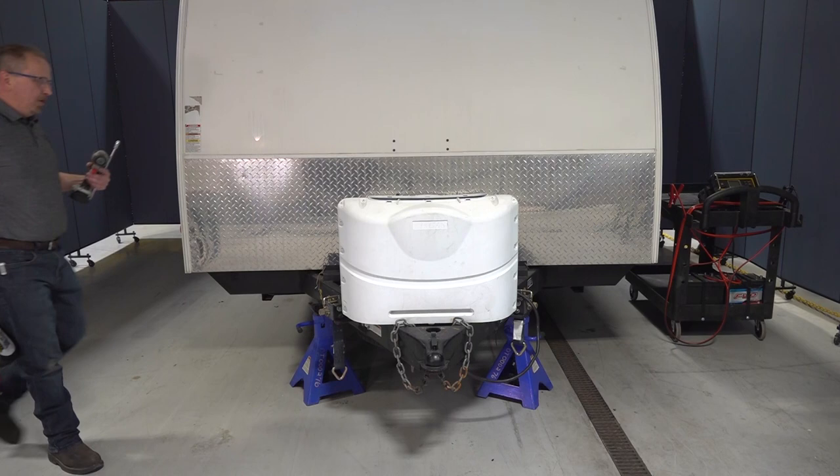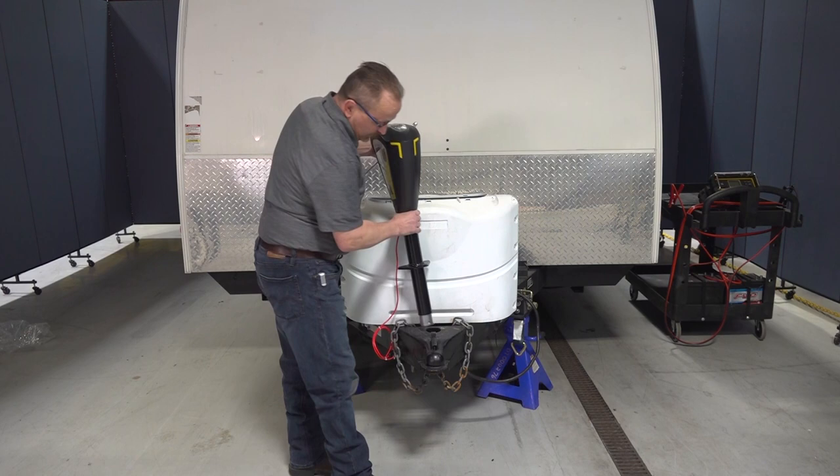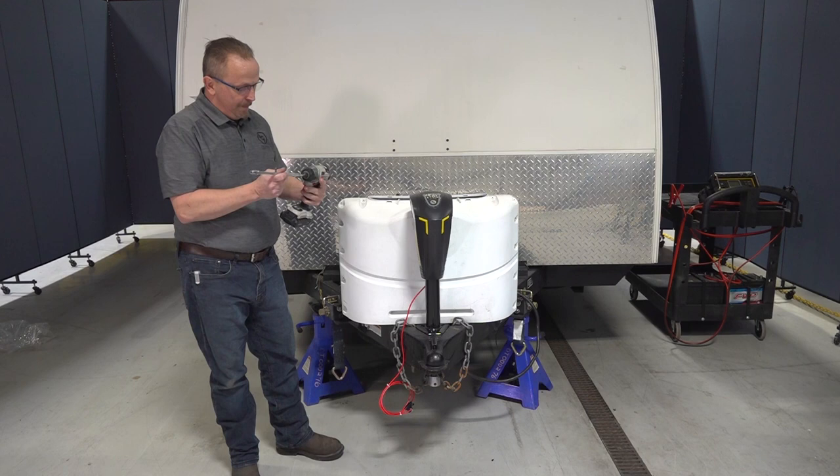Now let's install the tongue jack. I already have the previous jack removed and the unit supported with jacks, so it's safe and secure to work on. We simply reinsert it back into the location where we previously had the tongue jack, and now using my impact and the appropriate socket, we're going to install the bolts.